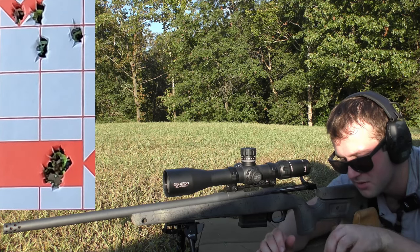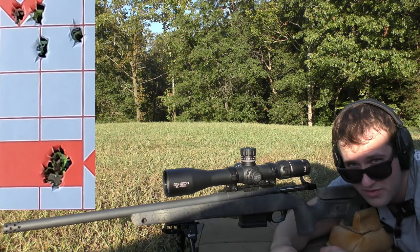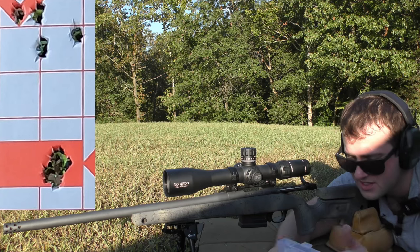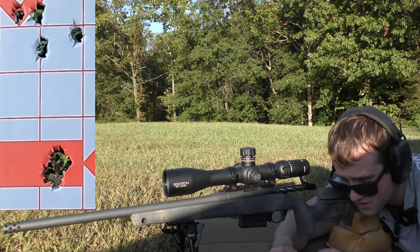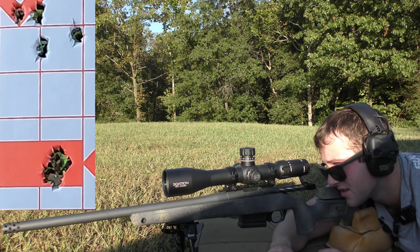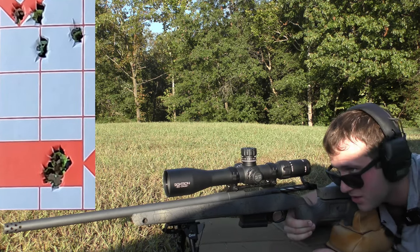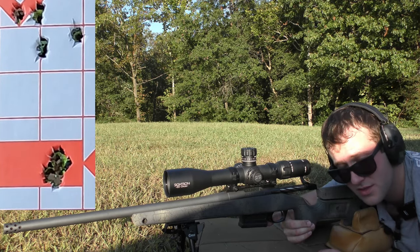I could probably play with seating depth and get some changes. There's only one way to find out — we're going to have to do a little more testing. But we may have at least found a bullet that is shootable out of this gun with a powder combination. We just might have to do a little bit of tuning to see if we can get the velocity consistency a little bit better. So far that's actually encouraging, which is always good to see.